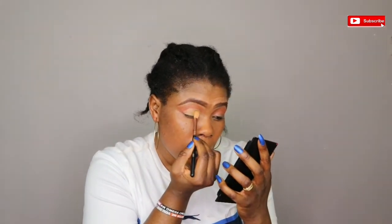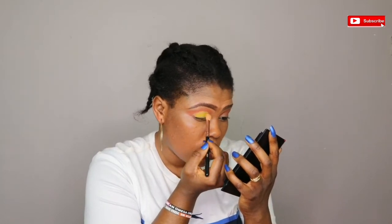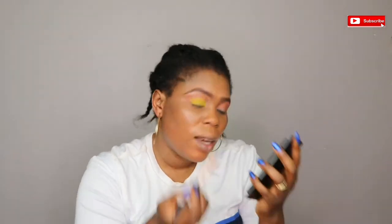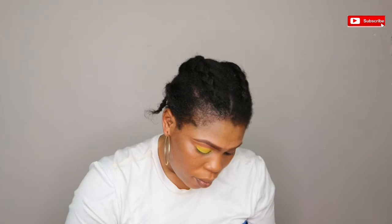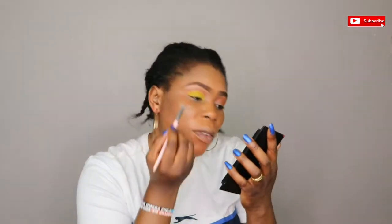I'm using the green shade to blend it out. I love the Cielo shade, it's beautiful, so I'm just going to blend it with the same orange shade as before.